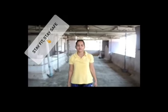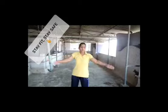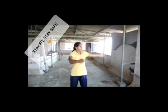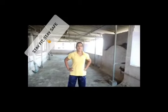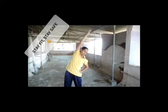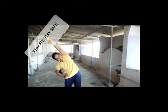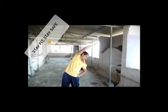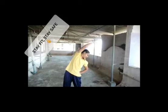Now we have to do side bends. 1, 2, 3, 4, 5, 6. Now we have to do side bends again. 1, 2, 3, 4, 5.